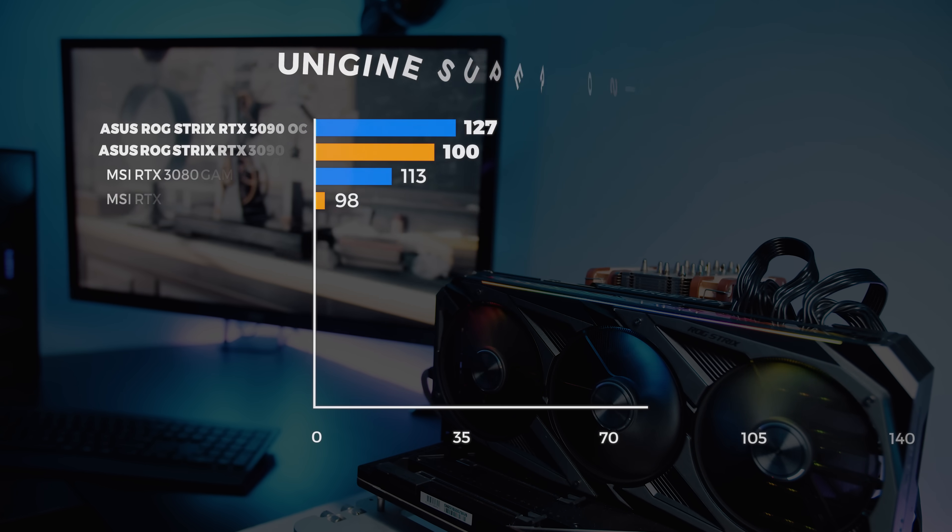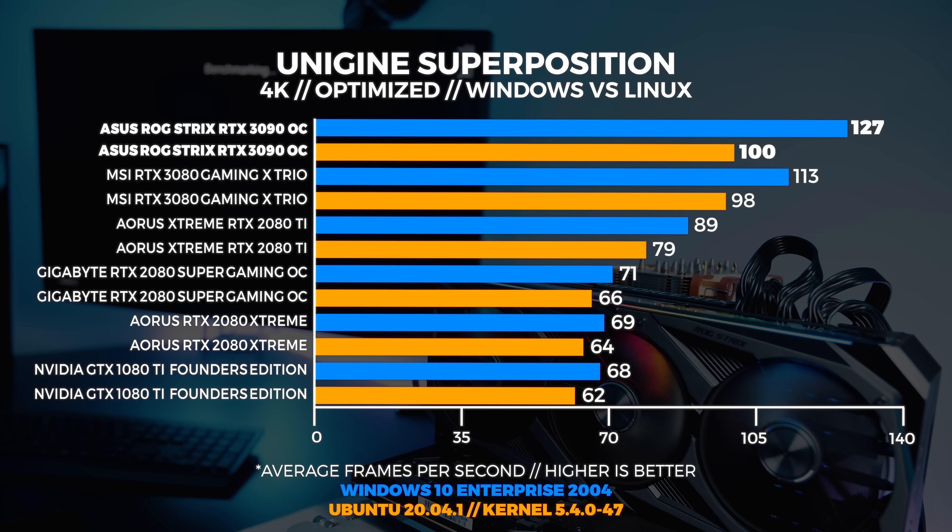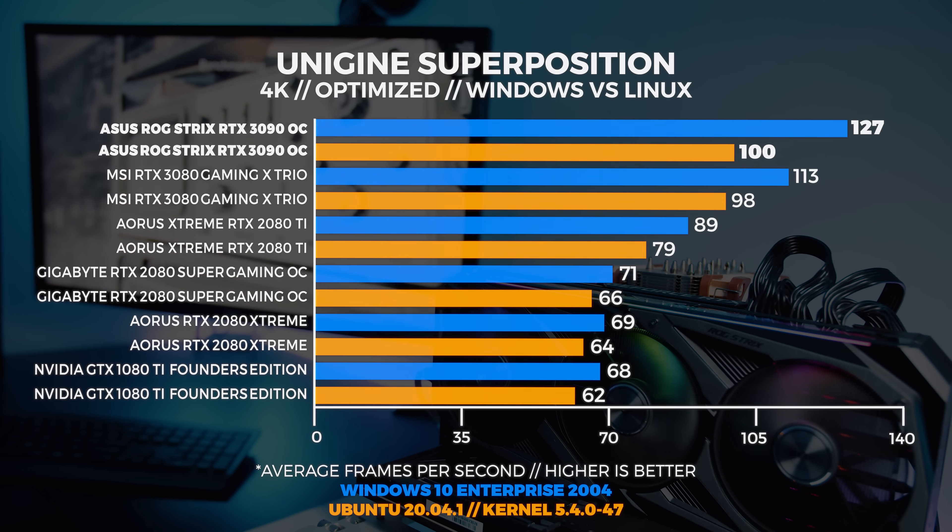We're seeing similar results at 1440p and 4K, with the same difference relatively across the board between Windows and Linux.